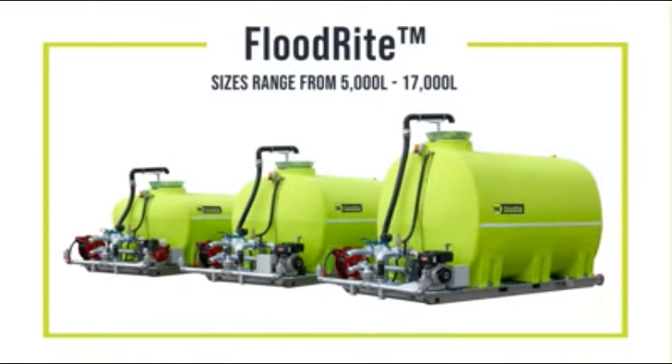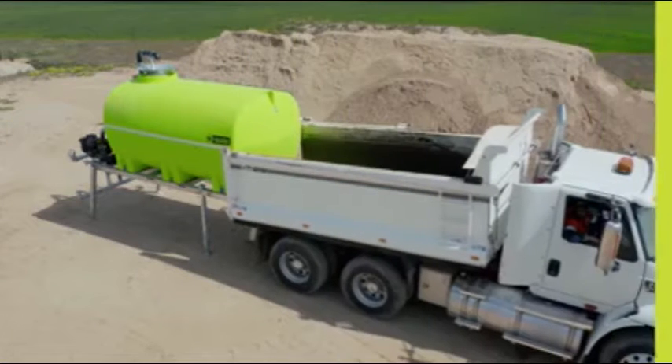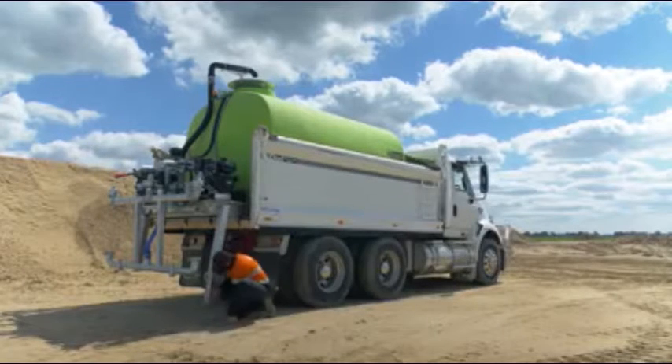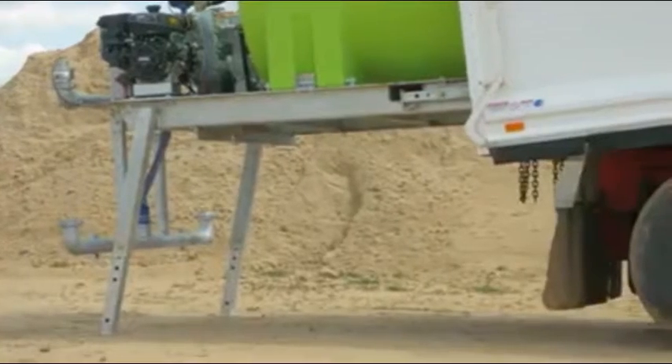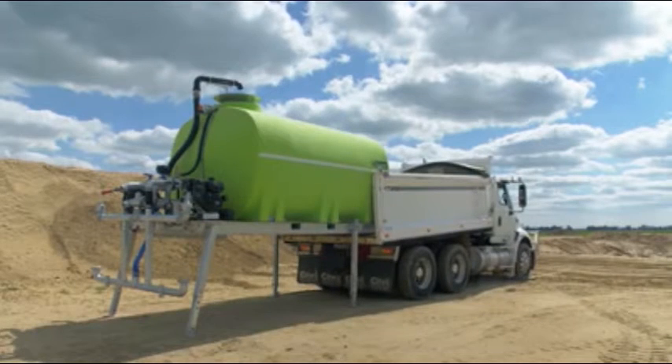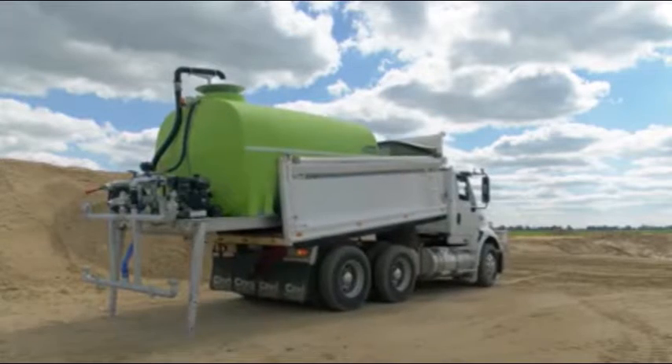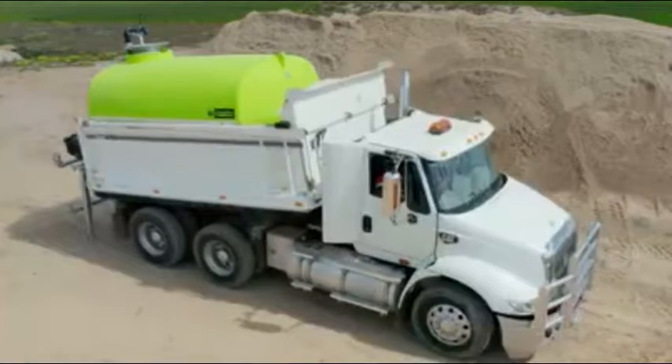The 8, 10 and 12,000 litre tipper tanks are 2.1 metres wide, which as you can see are designed to fit perfectly into bogie tippers like this one. The self-loading leg system makes it easy to load into a tipper — simply back your tipper up, the front legs will swing up like this, and you can keep reversing until the unit is all the way in.